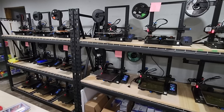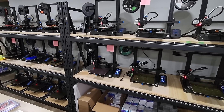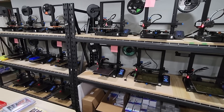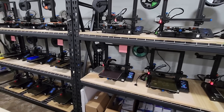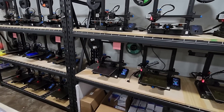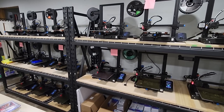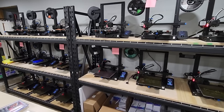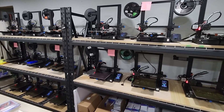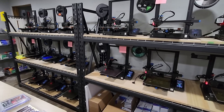Just recently I've estimated that I have roughly 25,000 hours of combined print time on my Ender 3v2 print farm. I've exclusively been printing cases that I designed and sell on my website, and I did a little calculating to see how many cases I've sold. I was able to estimate roughly 25,000 hours of print time over the past 10 months on my print farm.